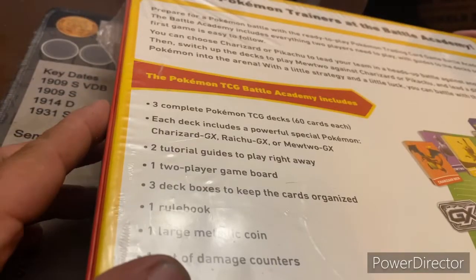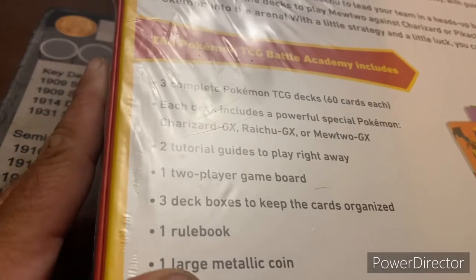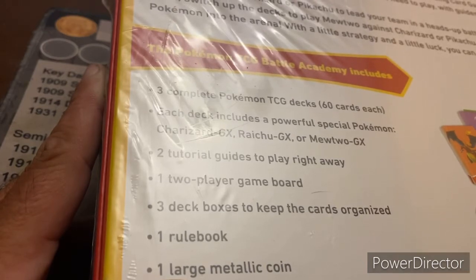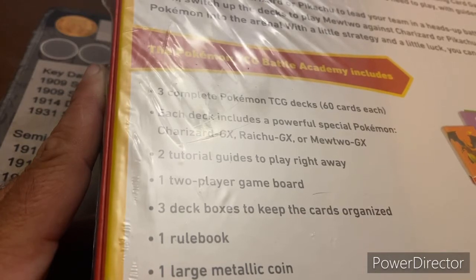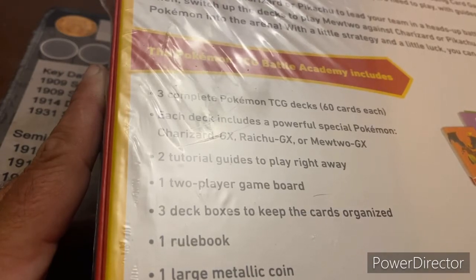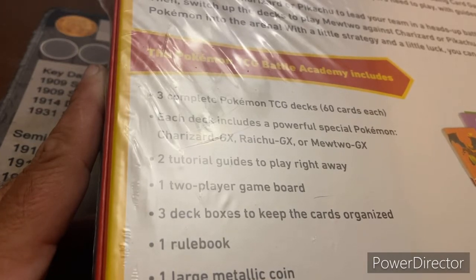The Pokemon Battle Academy is a standalone game that teaches you how to play Pokemon. It says on the back: join the Pokemon trainers at the Battle Academy. Prepare for a Pokemon battle with the ready-to-play Pokemon trading card game Battle Academy. The Battle Academy includes everything two players need to play, with guides into the decks so your first game is easy to follow. You can choose Charizard or Pikachu to lead your team in a heads-up battle against another trainer. Then switch up the decks and play Mewtwo against Charizard or Pikachu and lead a different team into the Pokemon arena.